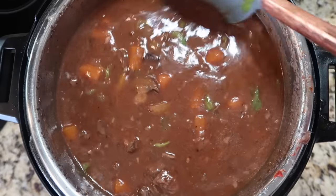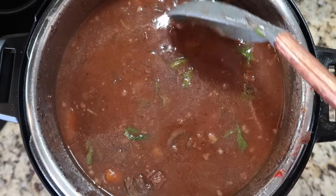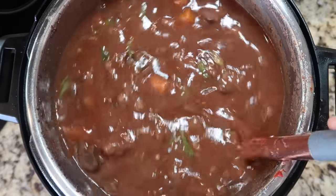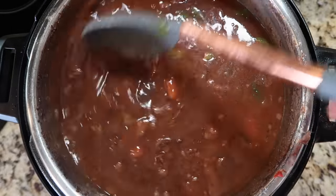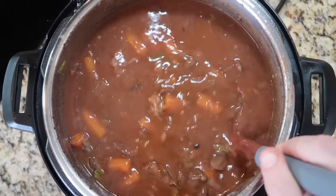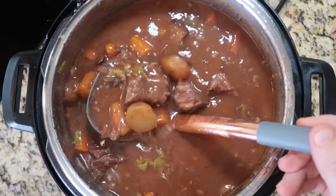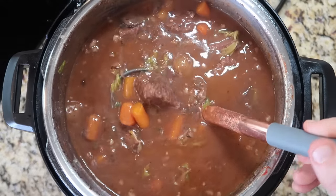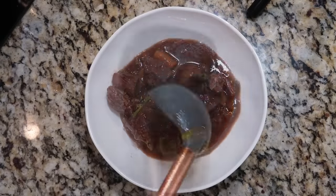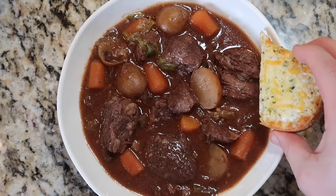Now let it rest for about 10 minutes before serving. After pressure cooking, the liquid is very thin when hot; as it cools slightly to a normal serving temperature, it thickens and comes together beautifully. In that time you could walk the dog, fold laundry, or drink some of the wine you opened for this. After 10 minutes, ladle the beef stew into a bowl — loaded with beef, potatoes, carrots, and an unbelievably rich broth.